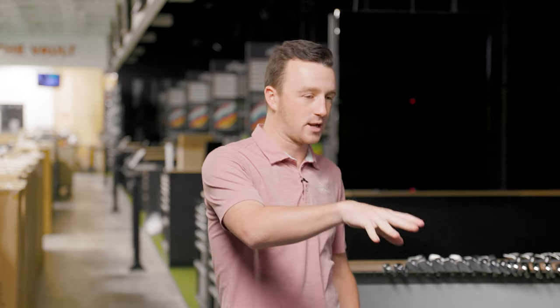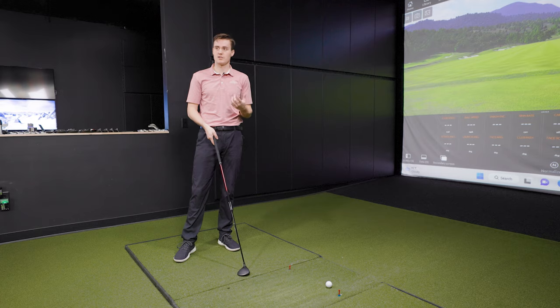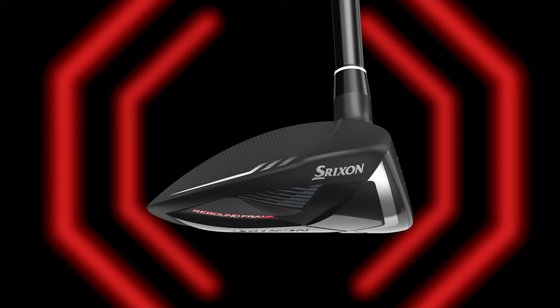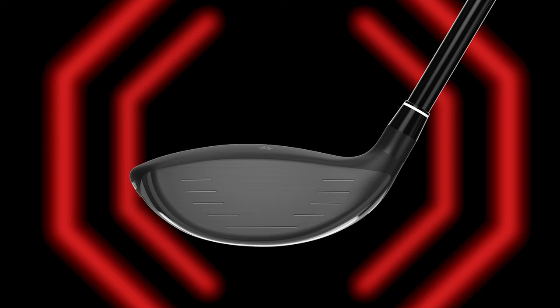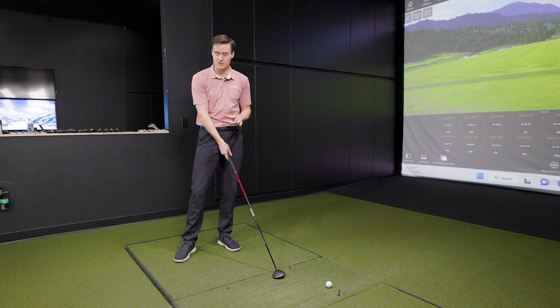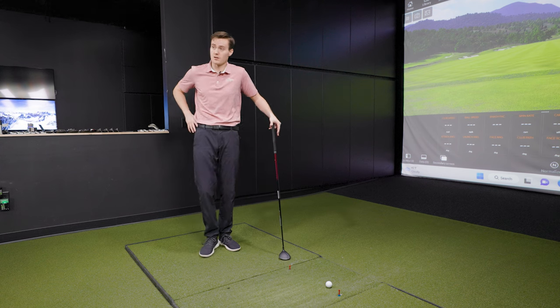Before hitting it, let's talk about the looks. Looking down at address at the three wood at 15 degrees — does it inspire confidence? With three woods being one of the more intimidating clubs in the bag, especially off the deck, no club is more important to inspire confidence. This head — the face isn't ginormous, but from the top down it looks bigger than it actually is, which I think golfers looking for that mass and confidence are going to like. It's a matte black finish that will look great in the sun — a pretty classic, simple look without a lot of bells and whistles.